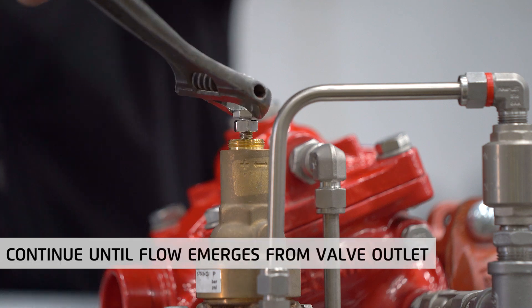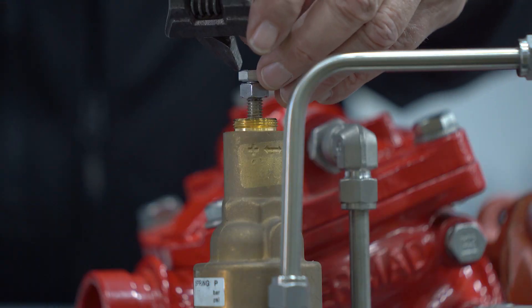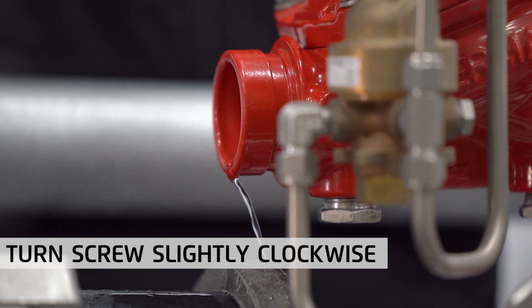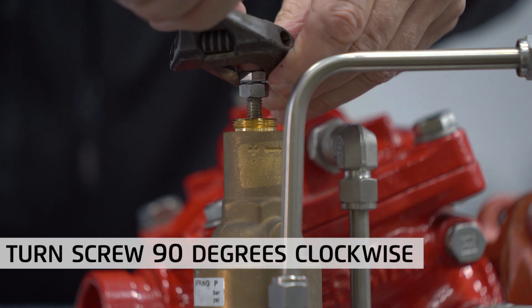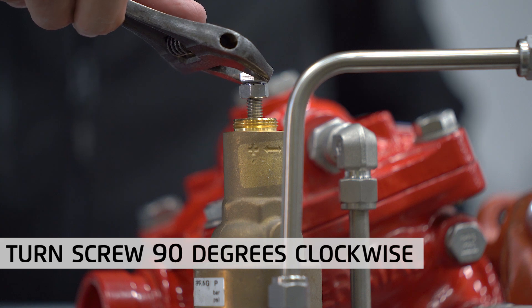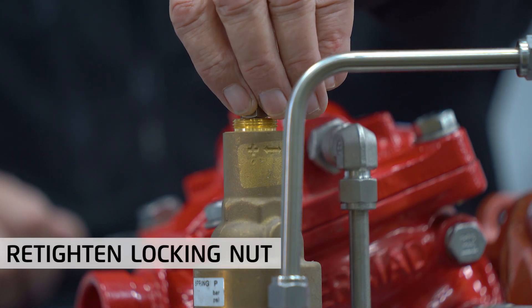When the valve opens slightly, you should notice a small flow from the valve outlet. At this point, start turning the adjusting screw slightly clockwise until you reach a point where the flow stops. From this point, continue turning clockwise a quarter of a turn or 90 degrees to set the relief valve at about 0.5 bar or 7 psi above the reducing valve outlet pressure. Finish the process by retightening the locking nut and replacing the pilot cover.